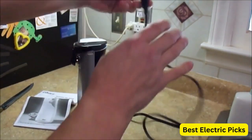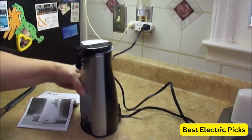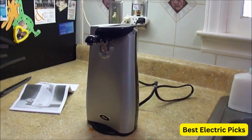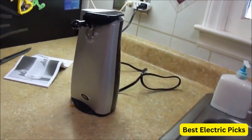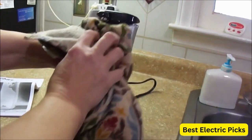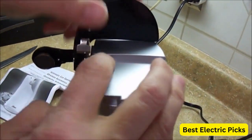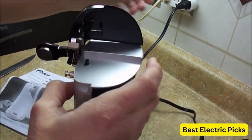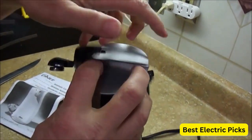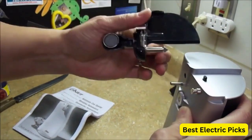The Oster Electric Tall Can Opener with Sharp Knife has an automatic shut-off feature that prevents it from opening more than one can at a time, which helps to prevent any mess or injury. Additionally, it has a cordless design that makes it easy to move around and use. When using this product, it is important to read the instructions carefully before using it to ensure it is used correctly and safely.